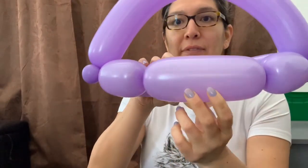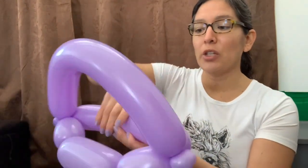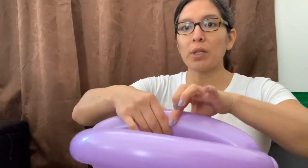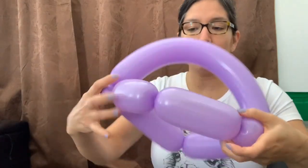So you have these two sections — that's going to be the front part. Now the part on the other side: find the middle, and twist it right down. Make sure you twist it a couple of times so that it's secure and everything is crisp.